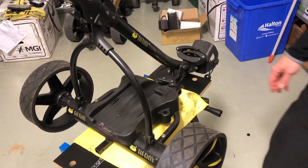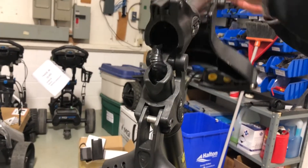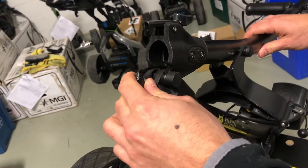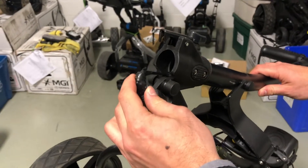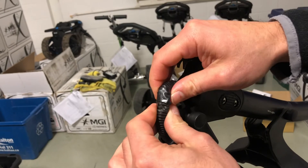The second spot we're going to check is a visual inspection on the pivoting point here on the lower middle frame, just to make sure that you don't see any cuts of any kind in the harness.